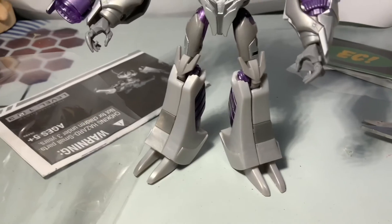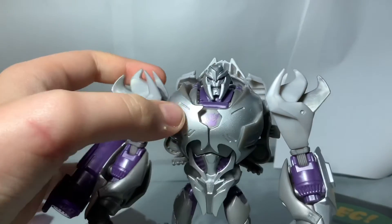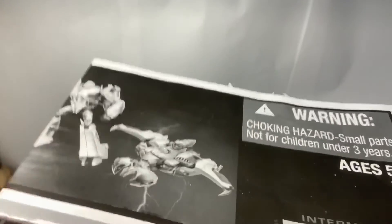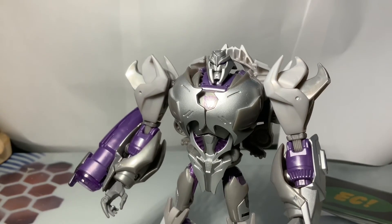First glance, this thing's paint apps are really good. The silver paint stands out a little bit, but it's really cool. Something you don't really see when it comes to loose Transformers — instructions. And these are good quality instructions. Remember the Transformer difficulty level system? This is a level two. I might not be able to transform this — okay, I'm gonna try.